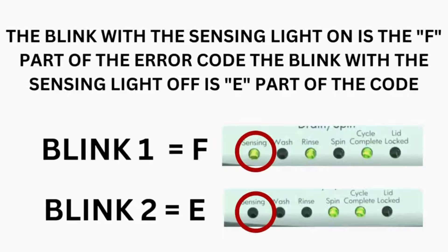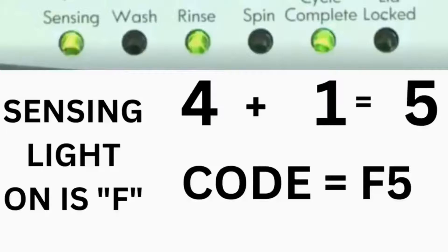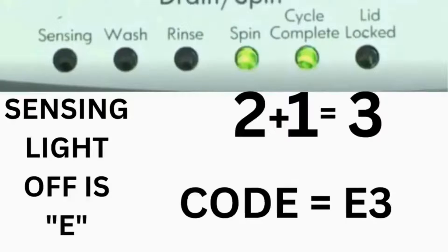The control displays up to 4 error codes. Step 3: Read the error codes. Error codes for VMW washers have two parts. The first is the letter F followed by a number, and the second is the letter E followed by a number as well. Which lights are illuminated indicates the numbers: the sensing light on indicates F; sensing light off indicates E. The wash light equals 8, rinse equals 4, spin equals 2, and cycle complete equals 1. For example, for error code F5E3: when the sensing light is on and the rinse and cycle complete lights are on, adding them together equals 5 — so the first part is F5. Then on the other flash of lights, the sensing light is off but the spin and cycle complete lights are on, adding them together makes 3 — so the second part is E3. The same error code flashes repeatedly until you turn the dial 1 click clockwise to show the next error code.